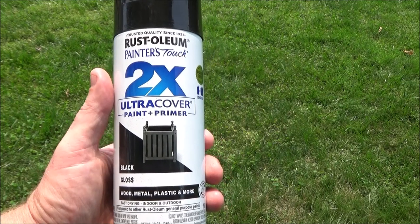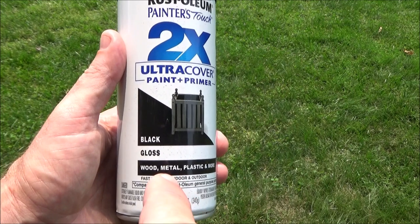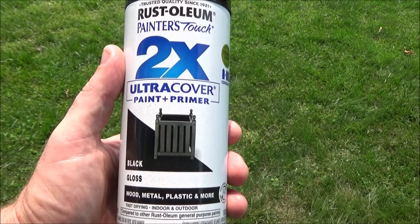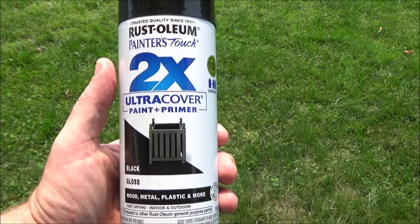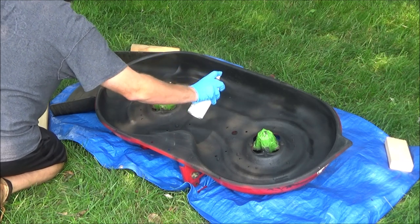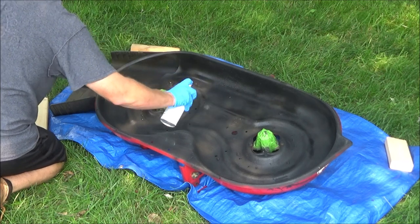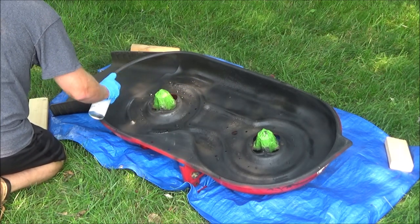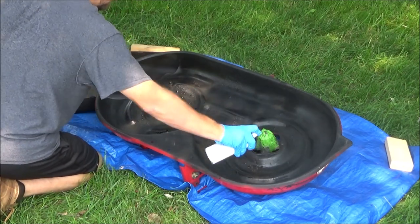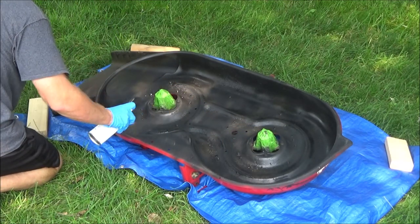For the top coat I'm using Rust-Oleum 2X paint and primer. The finish is gloss, which gives it a slightly shinier, slicker feel so the grass can shoot out easier. After 24 hours of letting the rust reformer dry, you can go ahead and put on your top coat. Looks don't matter much here — we're just trying to get good coverage and slow down the rust process to make this deck last a long time.